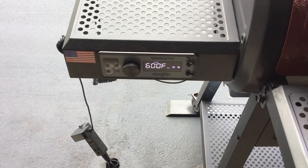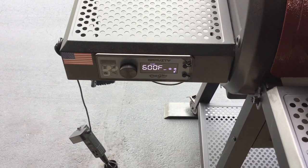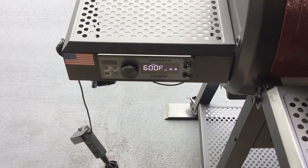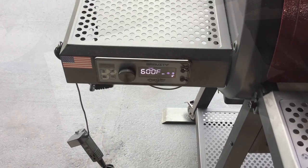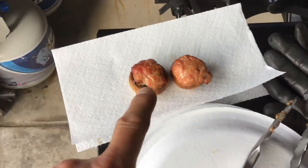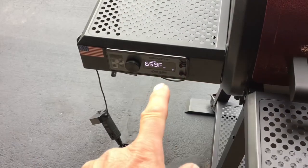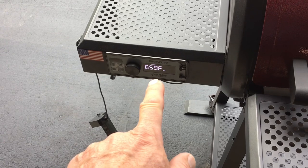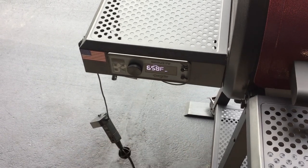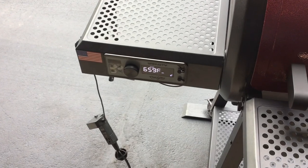It's going to overshoot a little bit — that's pretty impressive, really impressive. I set it to 650 now and it did overshoot — you can see right there it's 99 degrees over — but it's already starting to come back down. That's really impressive.